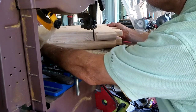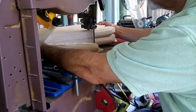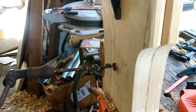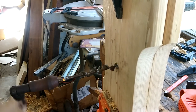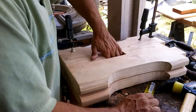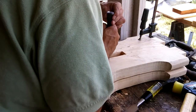Then I took the legs to the bandsaw to give them something of an interesting shape. And because of the length of time it took me to chop those mortises out, I thought that this time I would hog out the bulk of the mortises for the stretcher with my brace and bit, and then cleared up.